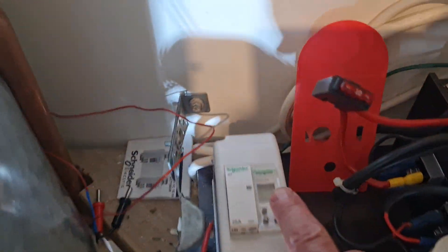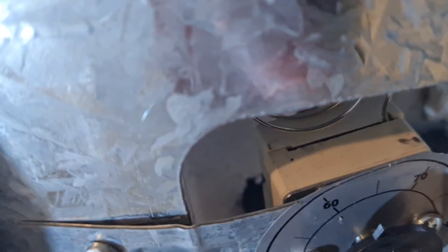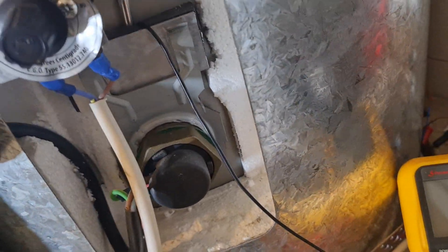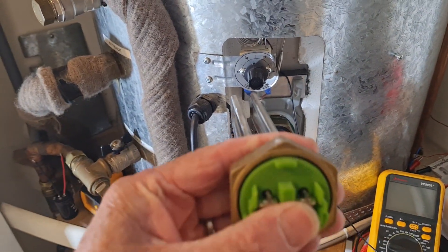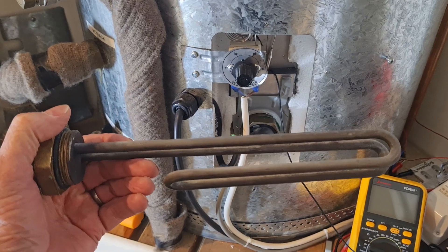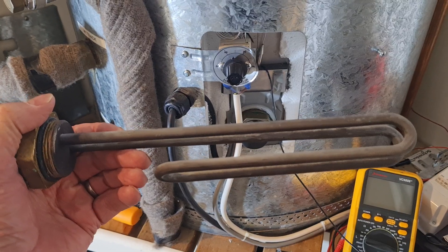This is switched on. Right here we have a timer and a contactor. Here we have a thermostat for the hot water cylinder. And there is the hot water element. That is actually what a hot water element is — it just screws in with an O-ring seal and really just looks like a giant electric jug element. This one is a three kilowatt element.